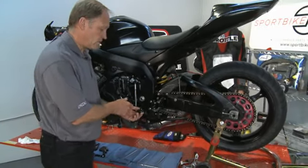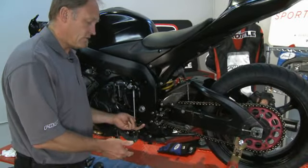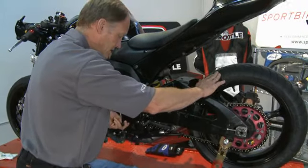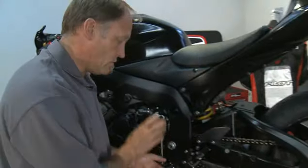To check, you always want to run through your shifting. If it's OEM it should be one down, five up — so if we go up one gear that should be second, third, fourth, fifth, and sixth. We know that we have a street shift pattern here. However, because we ride at the track all the time we're actually going to reverse the shift pattern, so let's put it back in neutral first.